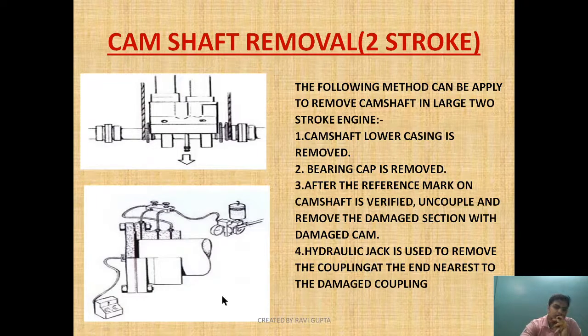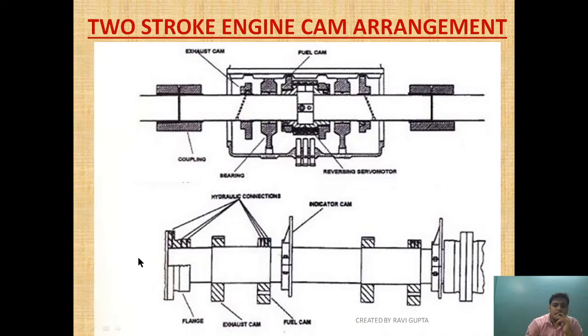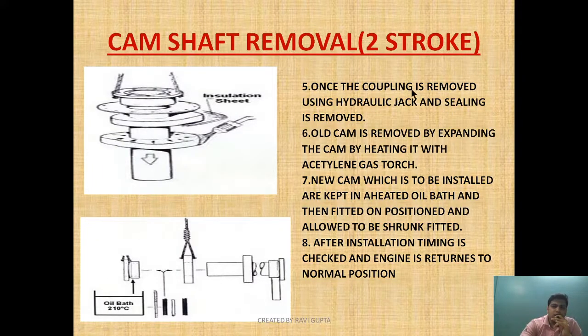As you can see in this diagram, this is the hydraulic jack provided with the coupling arrangement for removing the damaged section. Once the coupling is removed using the hydraulic jack and the sealing is removed, the old cam is removed by expanding it — heating it with an acetylene gas torch.